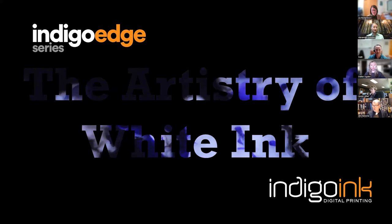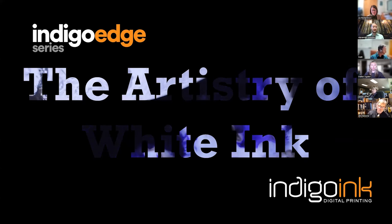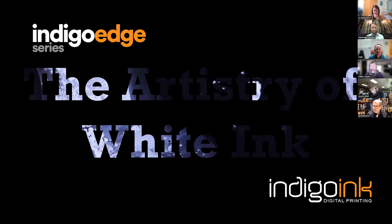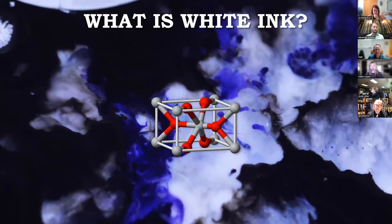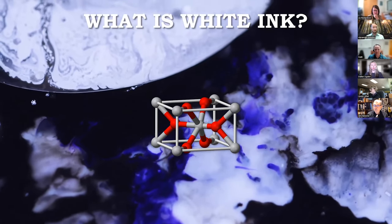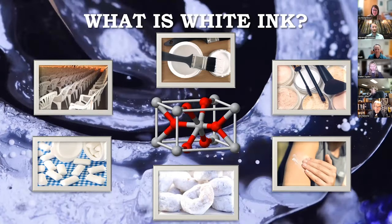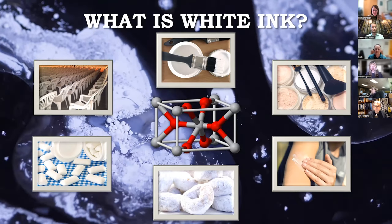Good afternoon everyone, and welcome to the sophomore outing of Indigo Edge. Before we dive into practical and creative applications of white ink, let's establish a good foundation of understanding what white ink is and how it differs from traditional CMYK printing. White ink is made from titanium dioxide, a pigment responsible for its opacity and vibrant white hue. Titanium dioxide can be found in paint, cosmetics, sunscreens, food, pharmaceuticals, and plastics. It's non-toxic, and white ink works like any other spot color on press, capable of any level of opacity including gradients.